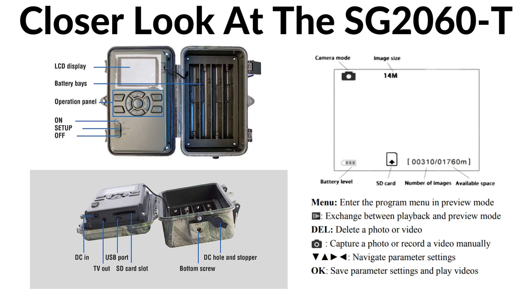To the right, we have the battery base, which allows you to insert the eight AA batteries required to operate the camera. Underneath, we have a picture of the bottom of the camera. On the left side, we have the DC in, the TV out, the USB port, and the SD card slot. And on the right, underneath the battery bay, we have the bottom screw and the DC hole and stopper.